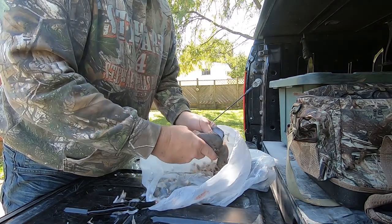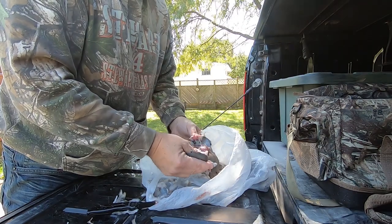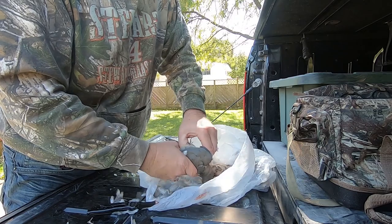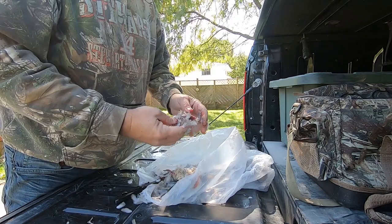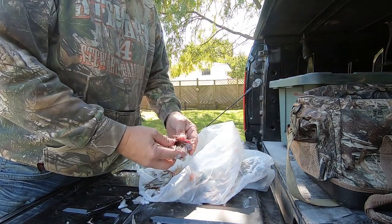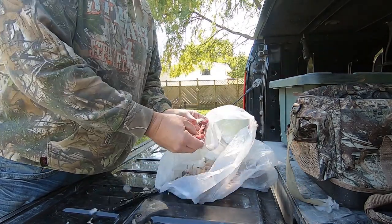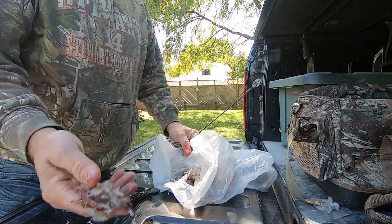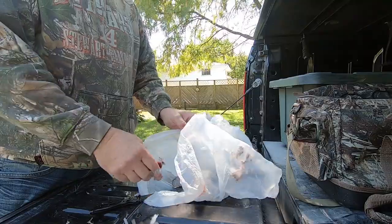This is the other way you can do it. Rather than use a knife, stick your thumb in the bottom and pull — and there you have a whole breast. Put your finger in the bottom and separate it from the breast bone: there's one and there's the other one. So there are two ways to do it: you can either cut it off — you lose a little meat that way — or put your thumb underneath to the belly, lift it up, and it comes right out.